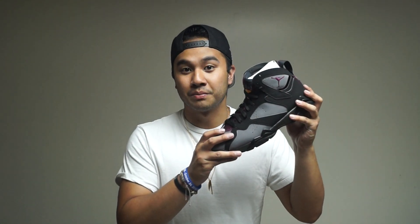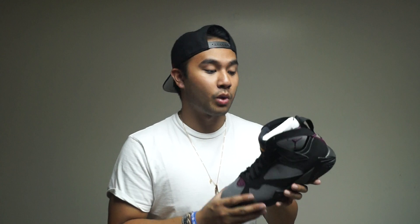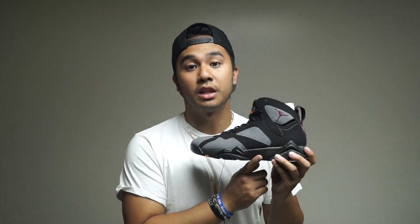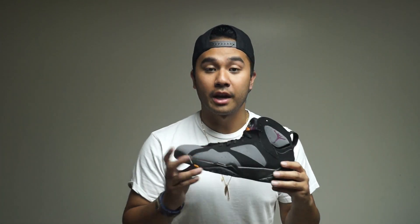As you guys can tell by the title of this video, I'm going to give you guys my first impression of these right here — Jordan 7 Bordeaux's. So right off the bat, I noticed that the suede is not as soft as the 2011 pair. There are some slight color differences as well. The midsole here is a lot darker — it's black, unlike the 2011 pair where it's gray. But all around, I can't complain about the shoe. These are my favorite shoes of all time and I'm just happy that I could add another pair to my collection. These are just a very, very nice pair of shoes. Let's go ahead and get to the comparison.